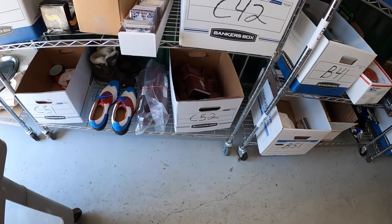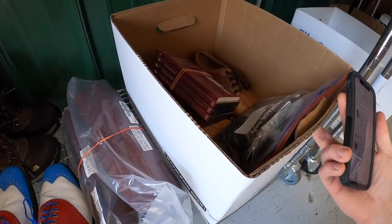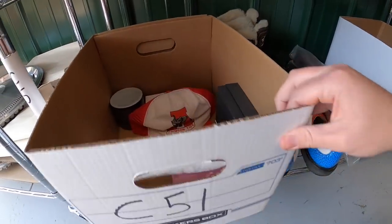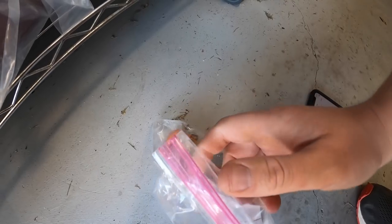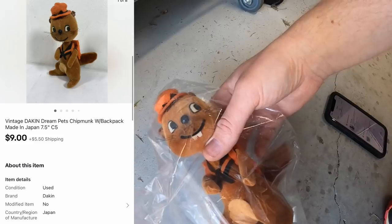Next thing is a chipmunk plush. It has an old inventory code of C5. I got it at an estate sale, probably six to nine months ago. I only have about a dollar into it. That sold for $9 plus shipping.